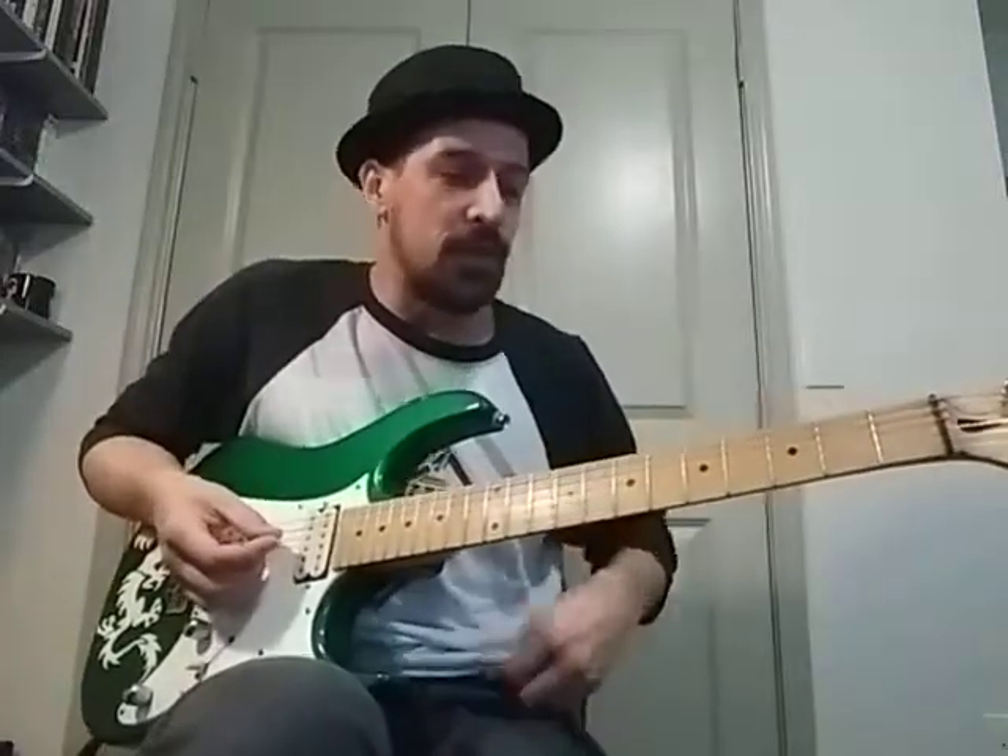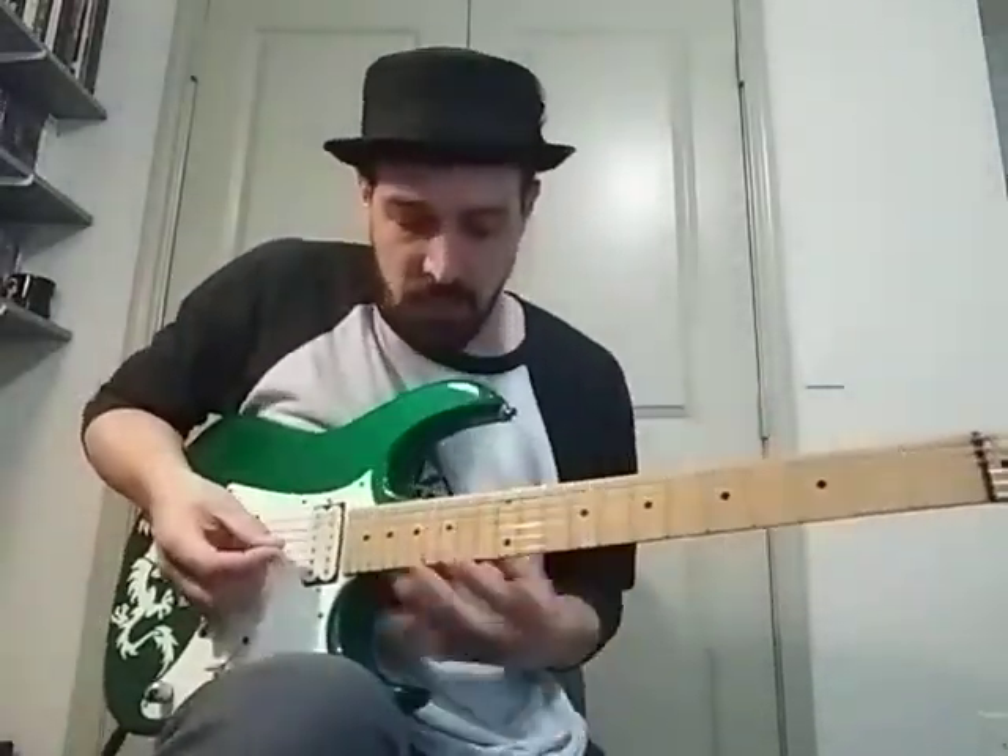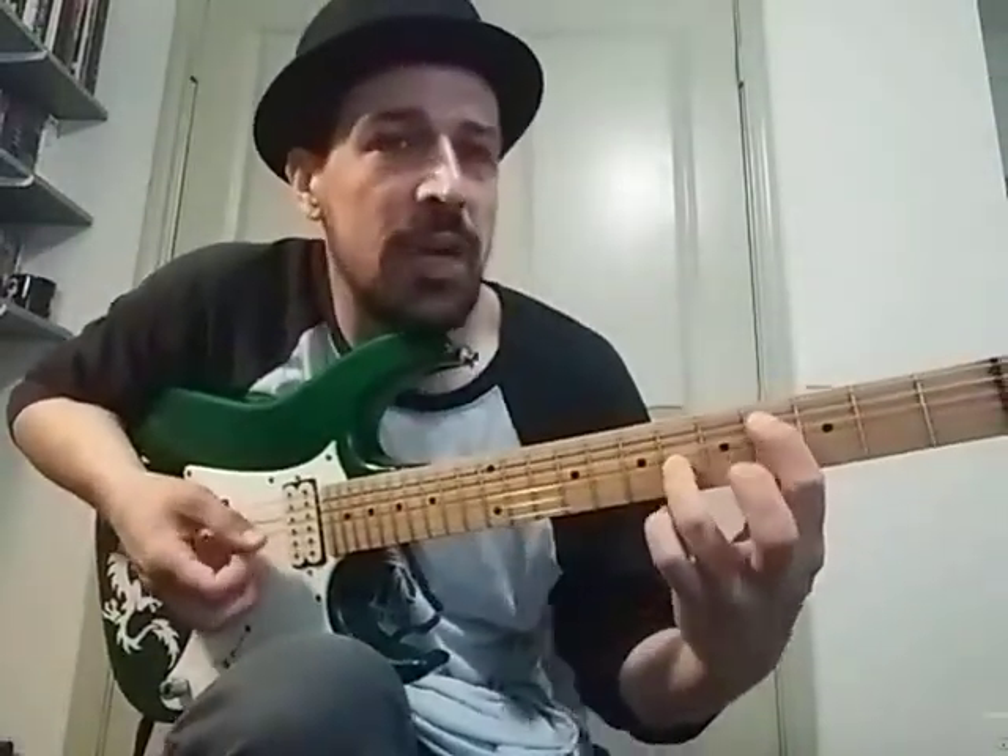We finished up Everlong by the Foo Fighters today. The last riff actually starts on the 16th fret. It's just that octave shape, just like the second riff B.